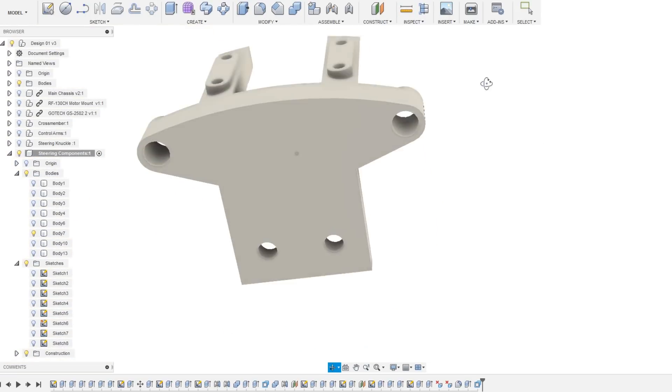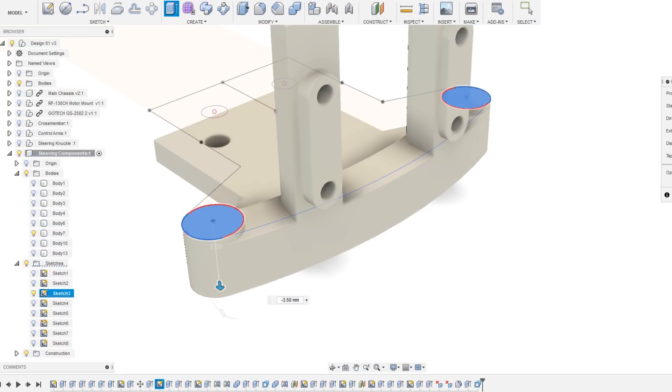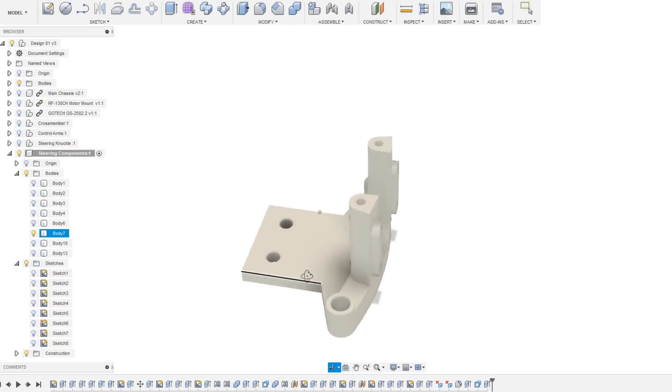I finished the design of these components by making sure there would be enough tolerance to allow a 2mm rod to be inserted for each steering arm, and I also made sure that the screw holes were all at the correct depth.